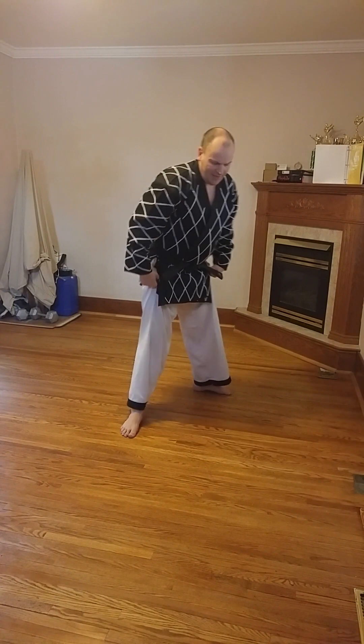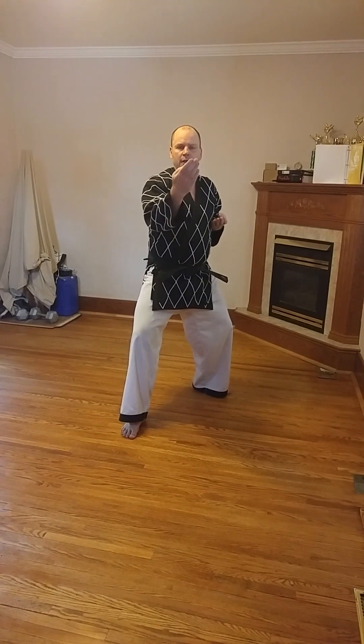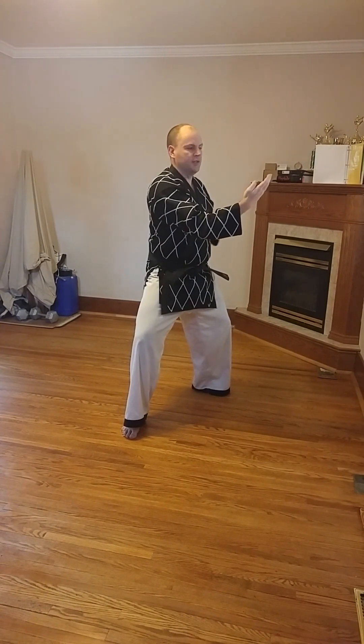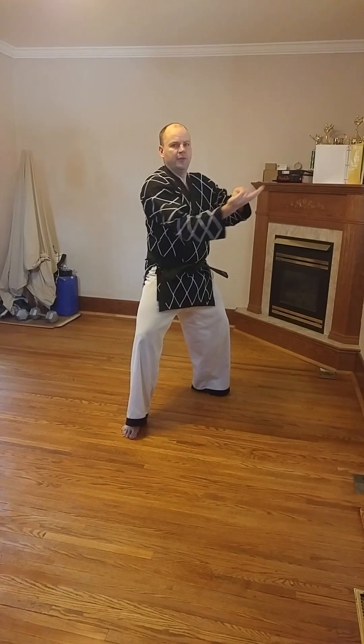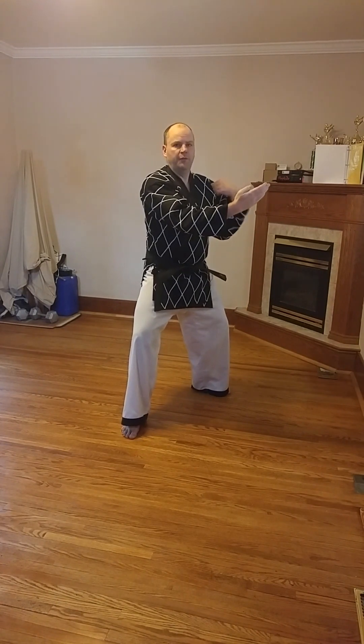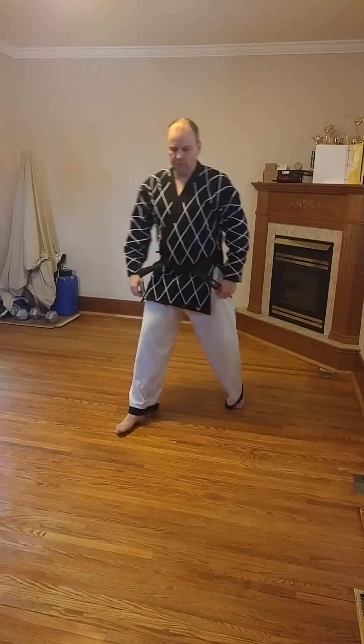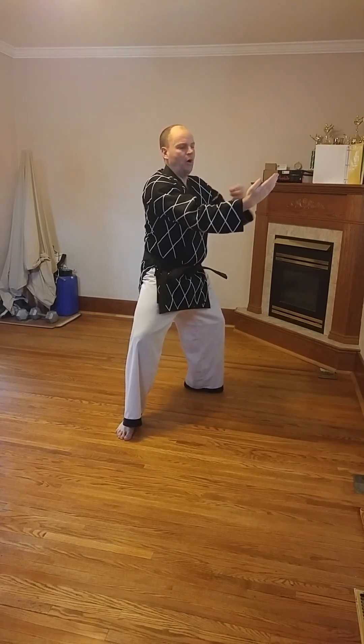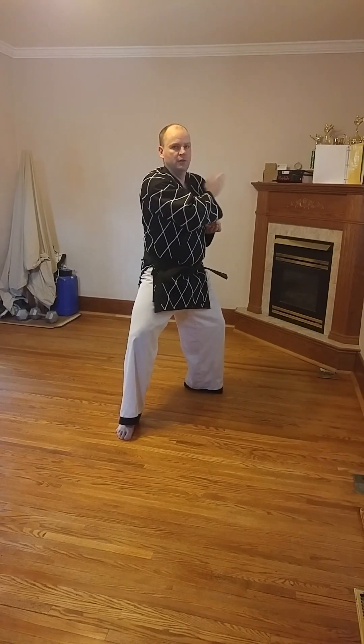Knife hand inward strike block is going to be like this. Making a knife hand, but in L stance, this block is a little bit different. Instead of stopping the block here, we actually bring the block all the way across in front of our body like this, so that the palm of this hand is finishing in front of my opposite shoulder. Just like before when we were in walking stance, this fist finished in front of my opposite shoulder — here, this knife hand, my palm, finishes in front of this shoulder.